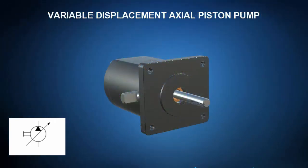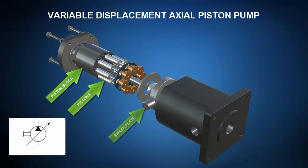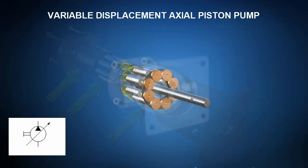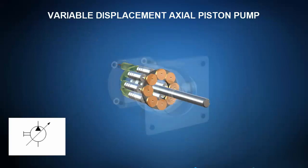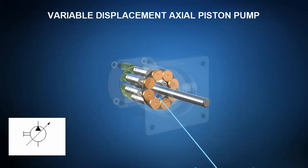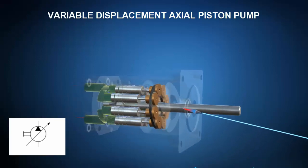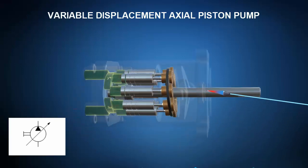Lastly, let's check out a variable displacement axial piston pump. A click of the mouse takes us to the exploded view where we can identify the piston block, the pistons, and swash plate. Another click on the mouse and ZSpace shows us the operational principle of the axial piston pump. With the swash plate held at an angle, the pistons inside the piston block create a region of expanding space such that the inlet sees a region of increasing volume and the pump performs the suction phase.